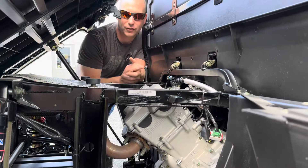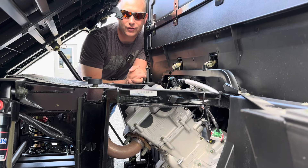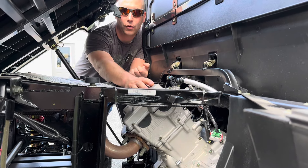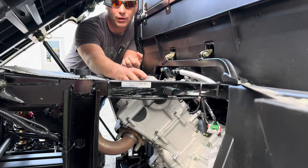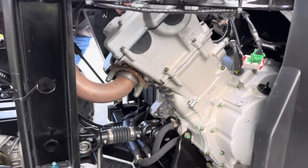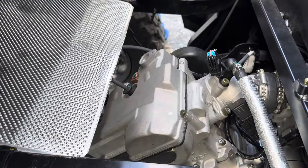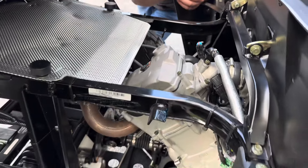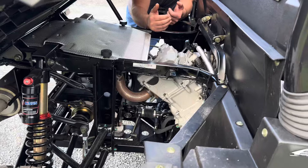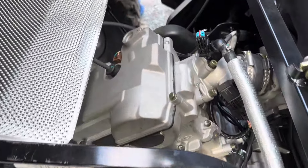This sector is called the Sector 750D because it features the new dual overhead cam engine. It's a 750cc, liquid-cooled, computer-controlled, fly-by-wire engine — the brand new engine from Hisen. Just to give you an idea of power, the old engine produced around 38 horsepower and this one produces around 50, though these are not official numbers.